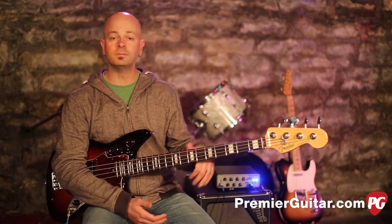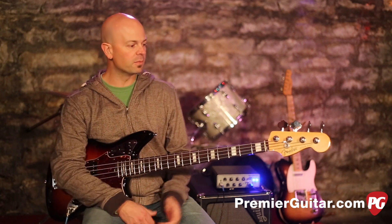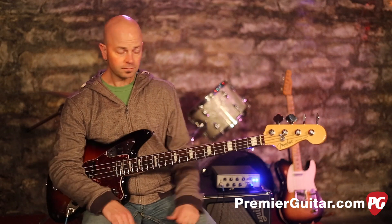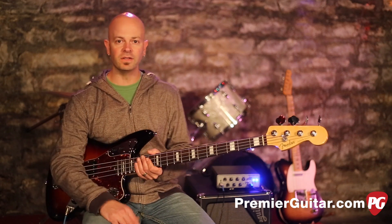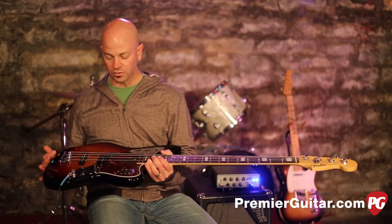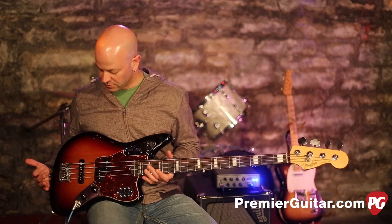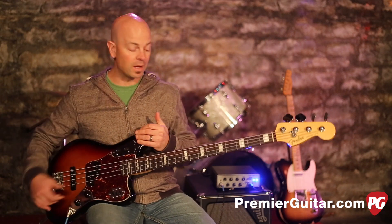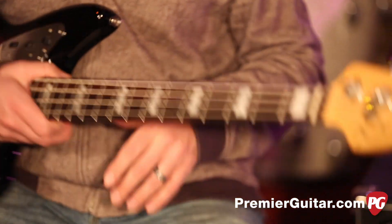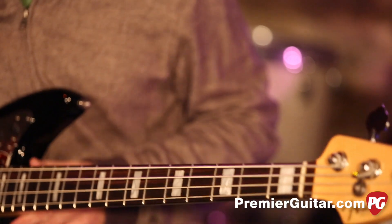You may be familiar with the older style Jaguar basses. This is very similar obviously with the body style, but they've done a couple of refinements to make them more bass friendly, more modern, and still maintain some of that vintage vibe. The body is alder, it has a rosewood fretboard, a maple neck, and big block vintage inlays, which are pretty sweet.